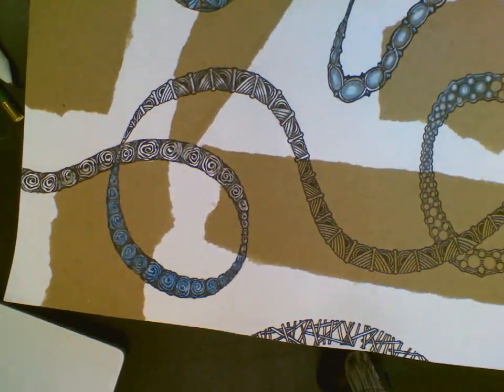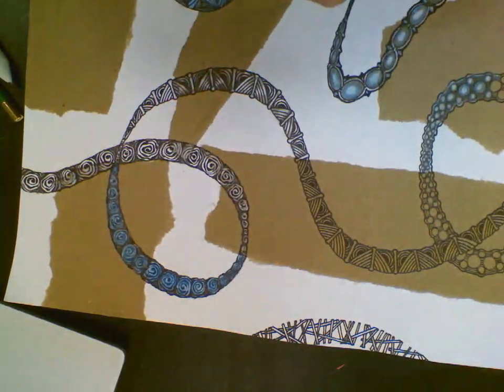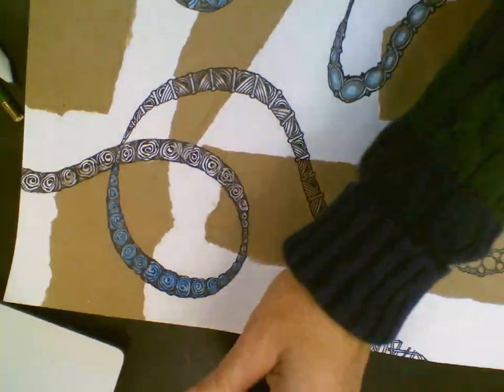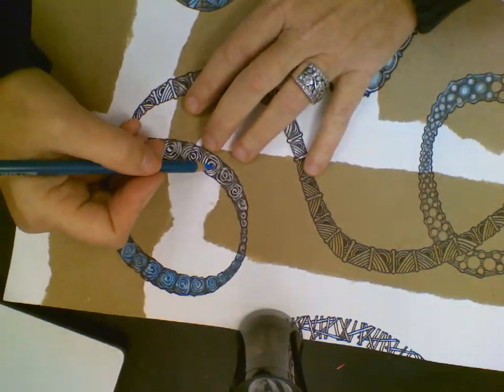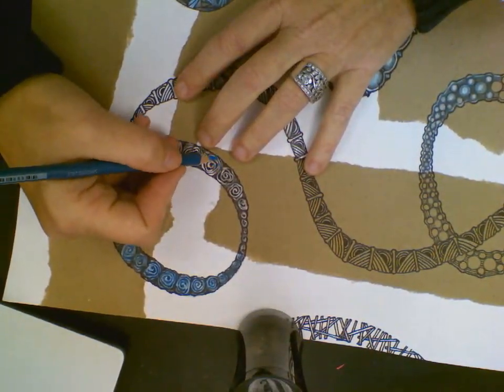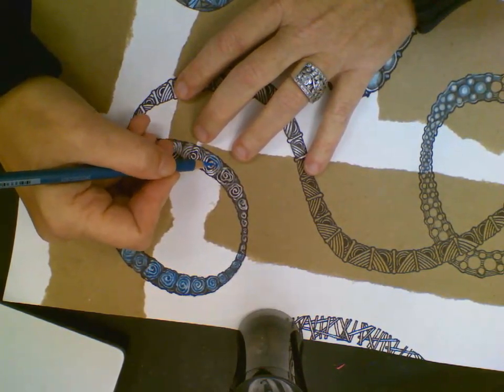Now I'm going to block in a light blue. Yours doesn't have to be blue, but like I said, you could practice the color you want to use on the brown paper because you don't know what it's going to look like until you try it. I'm going to do that on both the brown and the white.